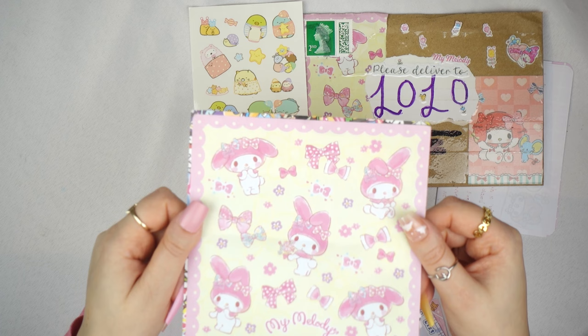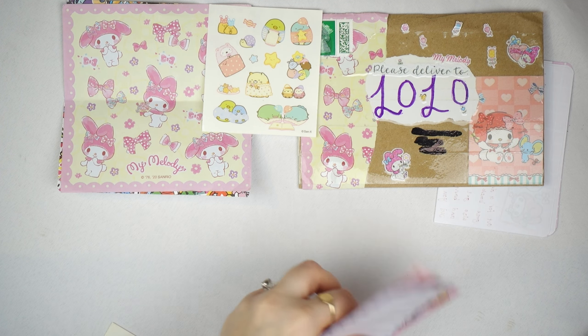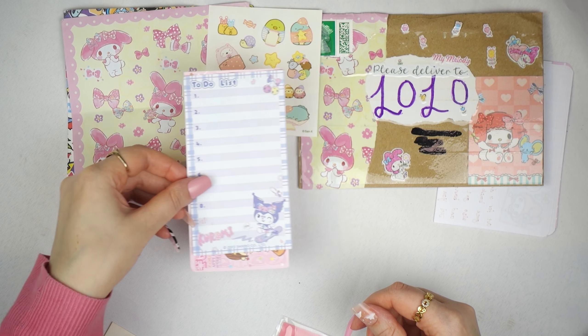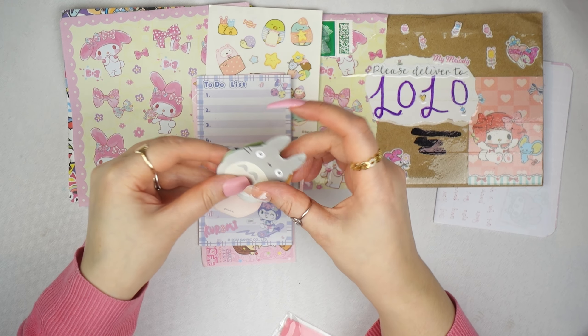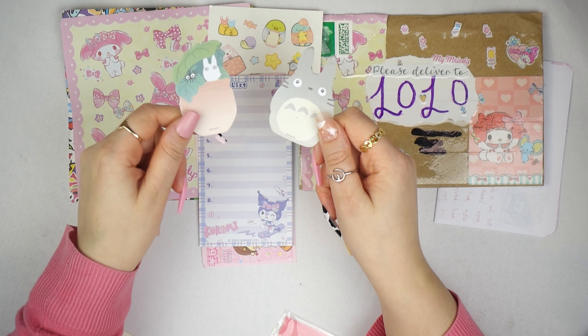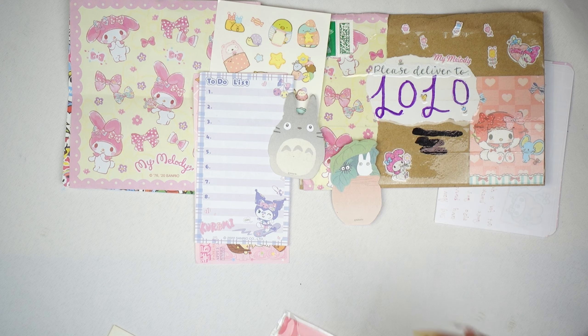My second mail is from Charlotte, and it's a really cute one. It's on a My Melody theme and I absolutely love Sanrio, so of course I'm going to love it. There are so many goodies in here and I haven't even gone through all of them — I wanted to share it with you guys. Here is the letter on My Melody paper, which is super cute. Obviously I'm not going to show you what's written — she's truly spoiled me with this letter.